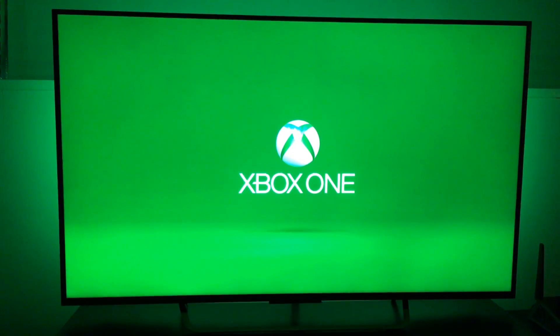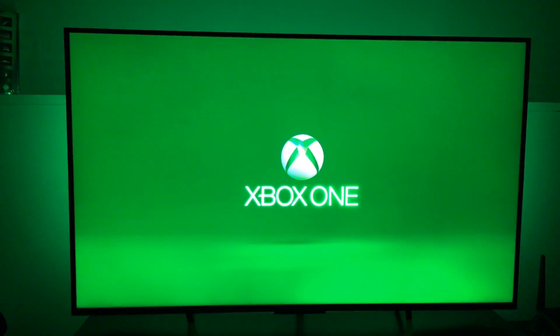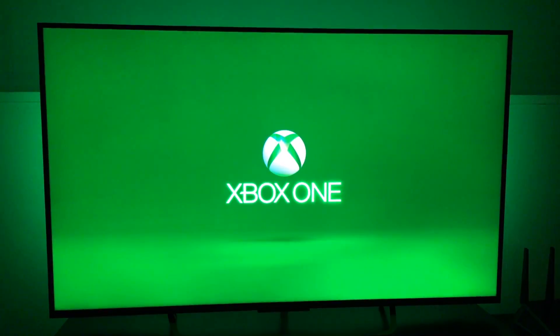Alright, this is the moment of truth — we're gonna turn on the Xbox for the first time. Okay, one, two, three... Let me turn my TV on. Oh my god, it works! I'm so glad to see this.